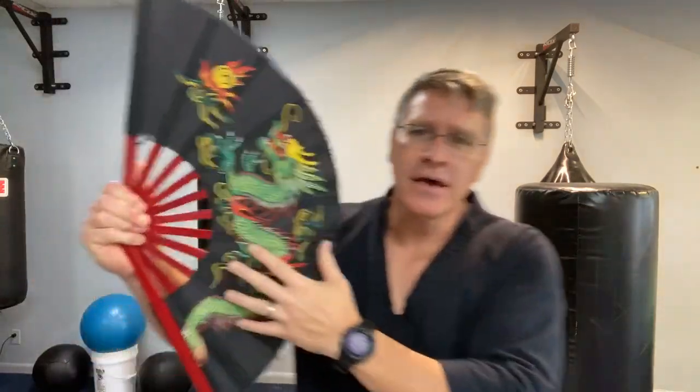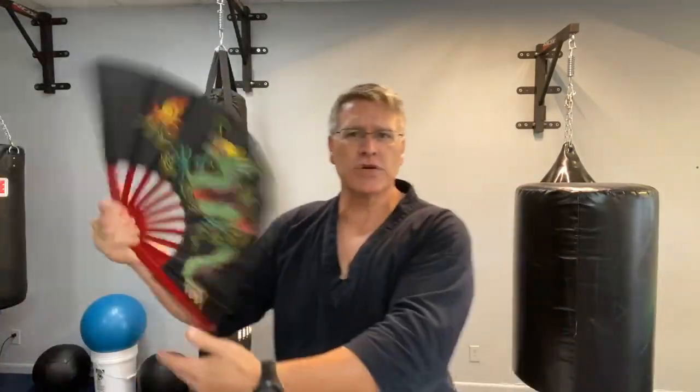These fans have been around for a long time, and I know you've been asking: is it possible to fight like a Kyoshi warrior? I love the Avatar concept — the different elements, the idea of someone trying to be a good person and fight against the bad against overwhelming odds. And then you have this idea that these warriors' weapons are disguised in the form of a fan.